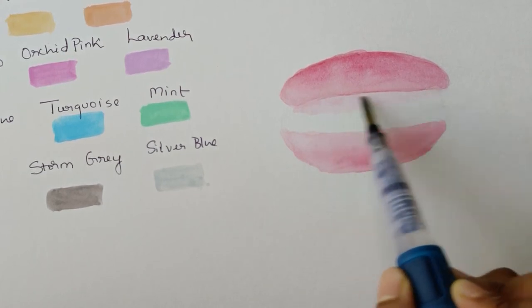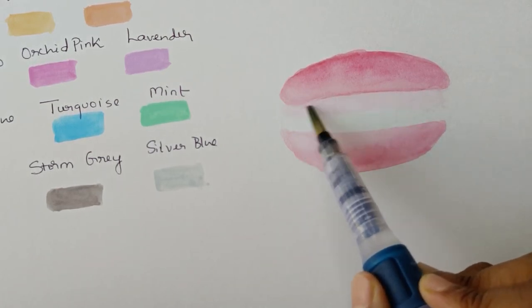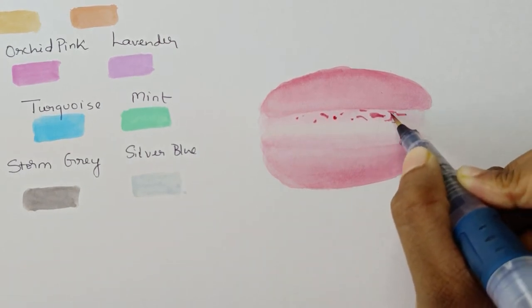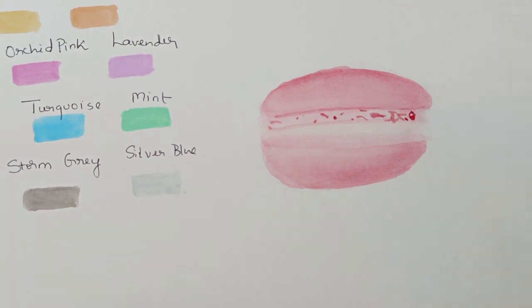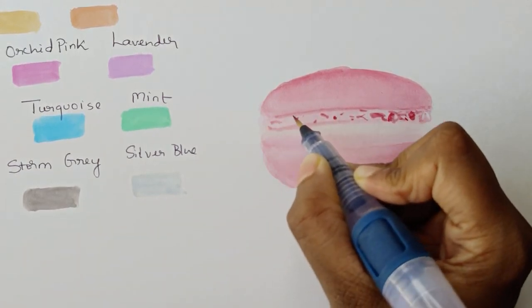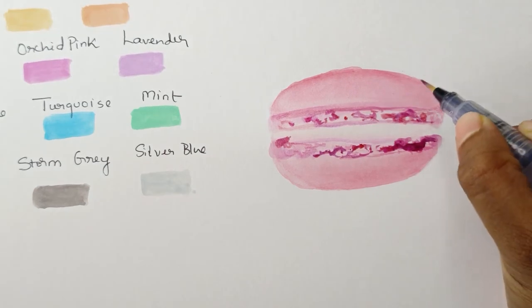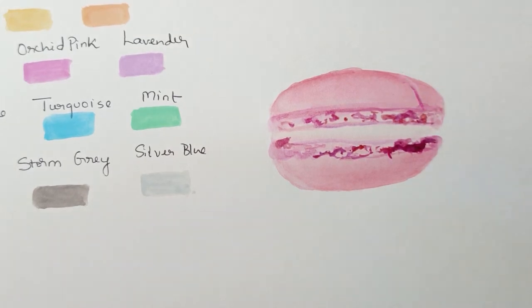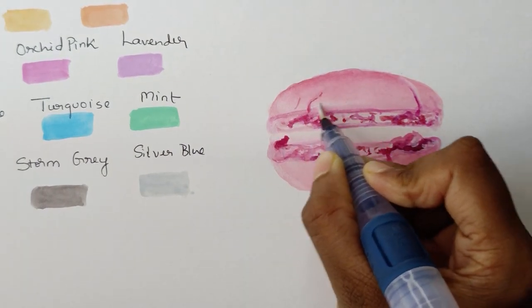I'm sure most of you would have tried macarons — if not, please try them because they are extremely delicious. I'm adding very diluted pinks towards the center. Since I need darker tones to mark the textures on the outer edge of the shell, I'm going to use the Derwent Inktense paints for the same. Also observe that I'm using a thinner brush here. I'm going to add some cracks onto the shells to make them look more realistic. For the highlights, I'm using the white paint from the Inktense set.